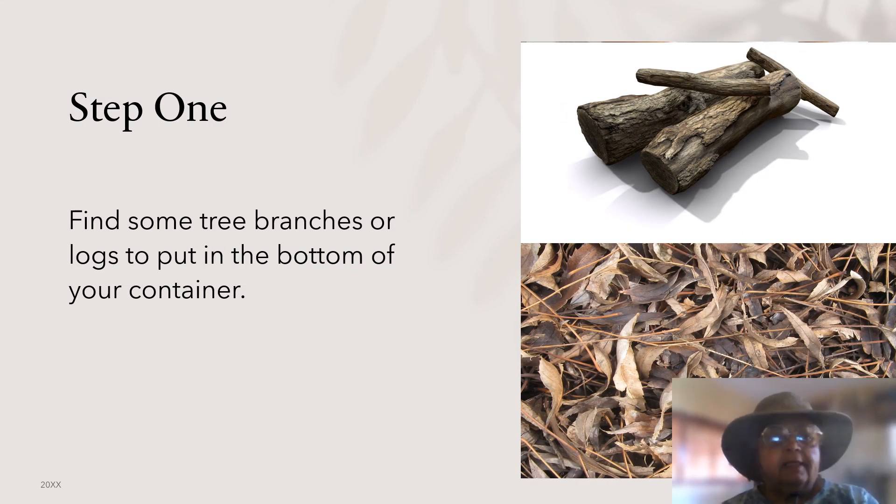Step one: starting with an empty 18-gallon storage container, find some tree branches or logs to put in the bottom of your container.